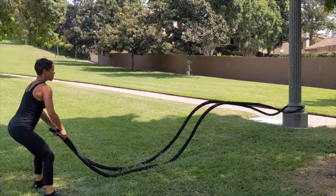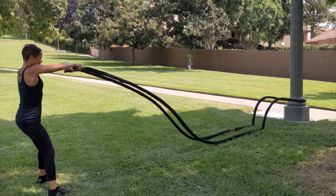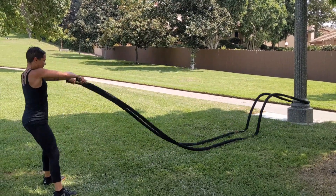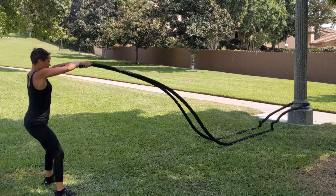You can change the frequency of the rope slam by raising the arms up even higher and slamming down more forcefully, or you can do smaller waves which will create a different aspect of the exercise. Try to go for 30 seconds or longer and repeat.